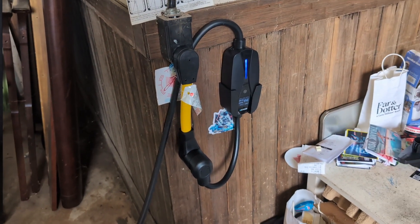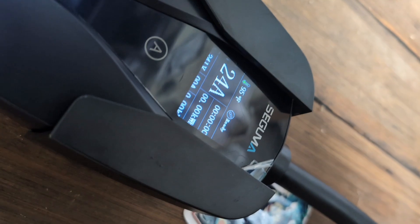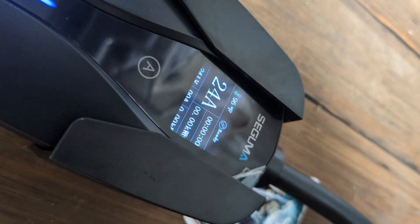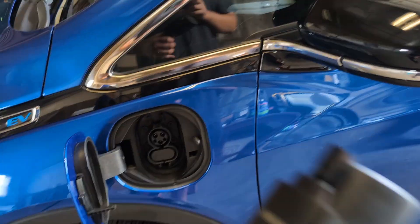The other charger is plugged in. I have it upside down on the bracket because my outlets are low, so please excuse that. I have it set at 24 amps — this one can go up to 32 amps, which is perfect for my Bolt. Let's plug this in and try it out.